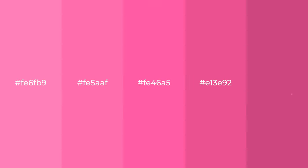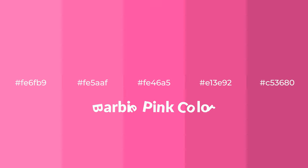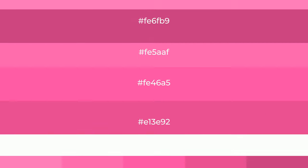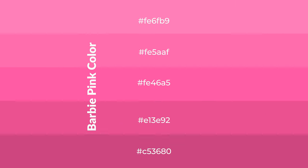Warm shades of Barbie pink color with red hue for your next project. To generate tints of a color, we add white to the color. Tints create light and exquisite emotions. To generate shades of a color, we add black to the color.